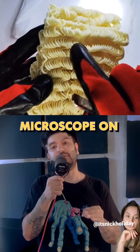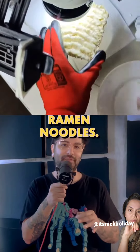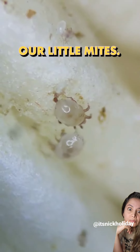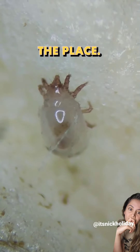A video of a dude using a microscope on ramen noodles has gone viral because of what he finds. He puts the noodles down on his microscope so we can take a deeper look. What we have right here are little mites — these are nasty little buggers and they're all over the place.